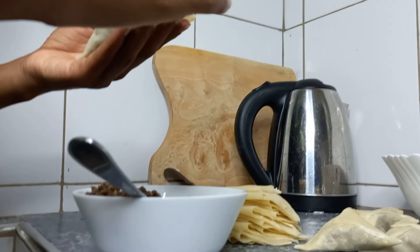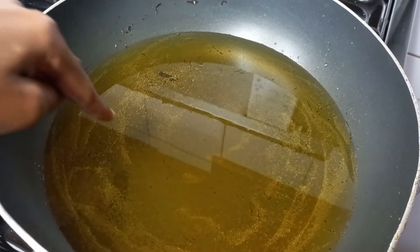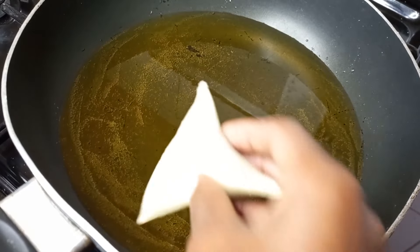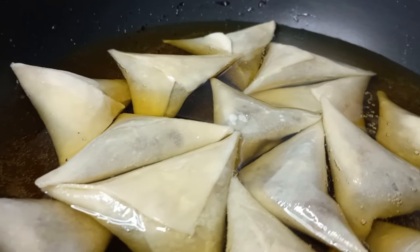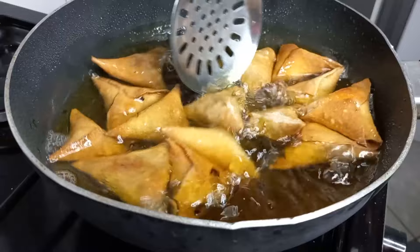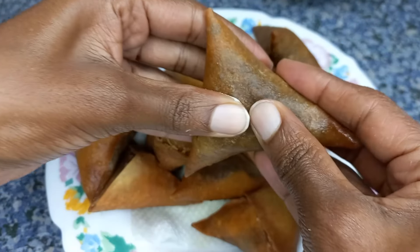You can actually freeze the extra sheets for use in future. A tip I was given for crunchy samosas: don't let your oil get hot before adding your samosas to the pan. Cook on low heat — it might take some time, like 10 minutes or more, but you get that crunchy feel.